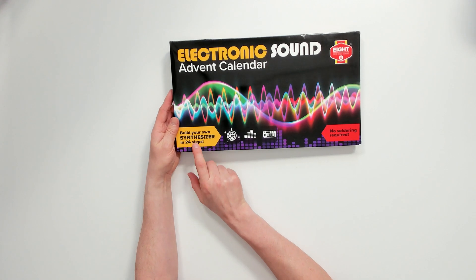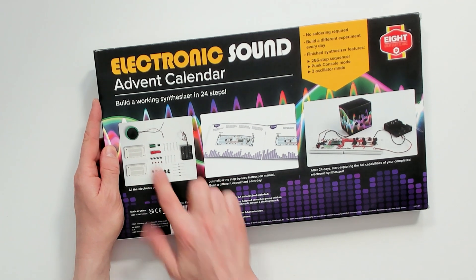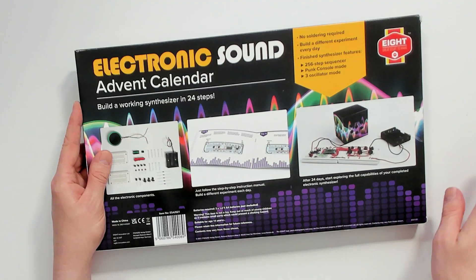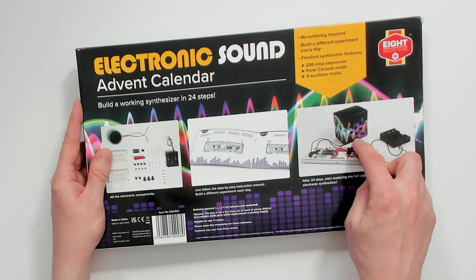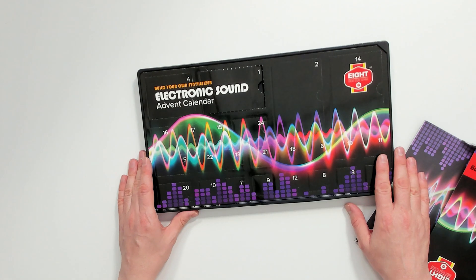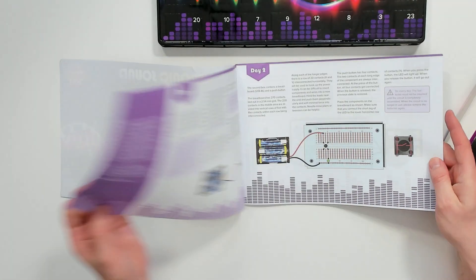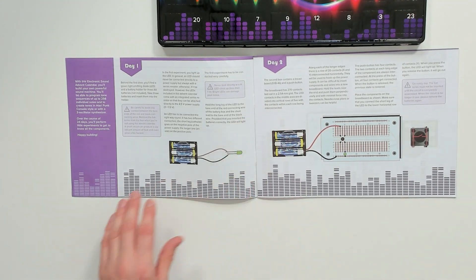On the box it says 'Build Your Own Synthesizer, 24 steps, no soldering required.' On the back it's exactly like last year's one — we've got breadboards, components, a little speaker, a battery pack, and the manual itself, which last year was incredibly detailed and actually taught you loads of stuff. Then assembled — wow, I see — so inside there'll be some kind of cardboard thing for you to put the speaker into with a funky wave pattern on the front. Inside, yes, it's exactly the same as before with all the doors, and this manual which has got a lot of detail.